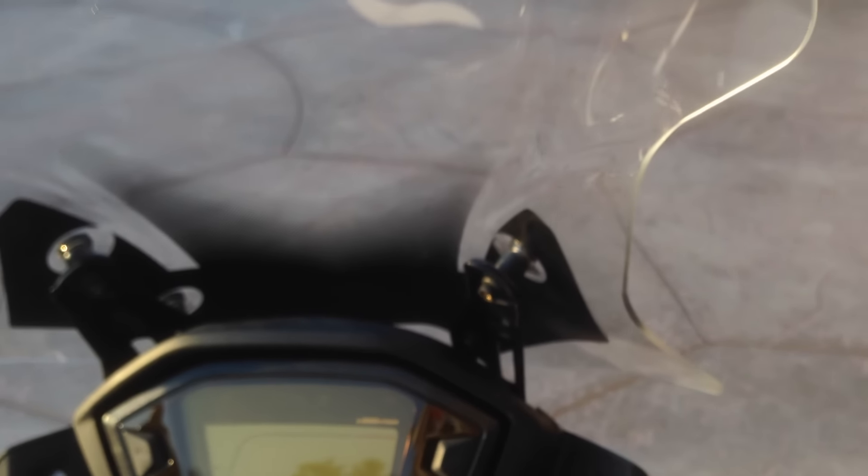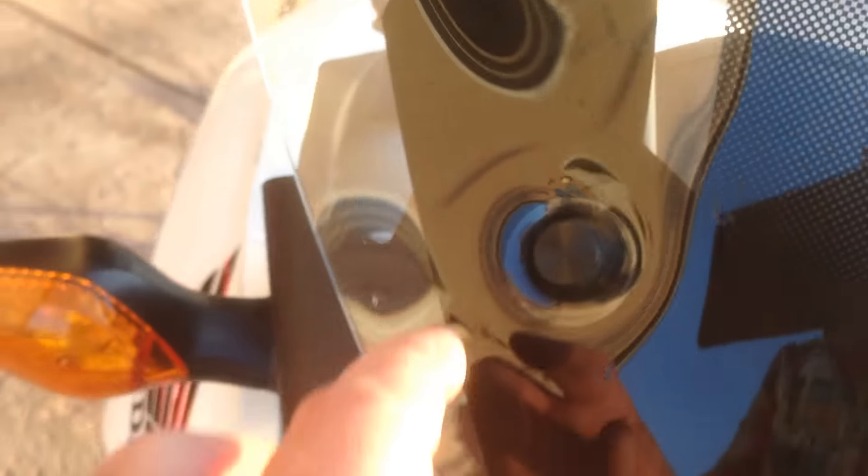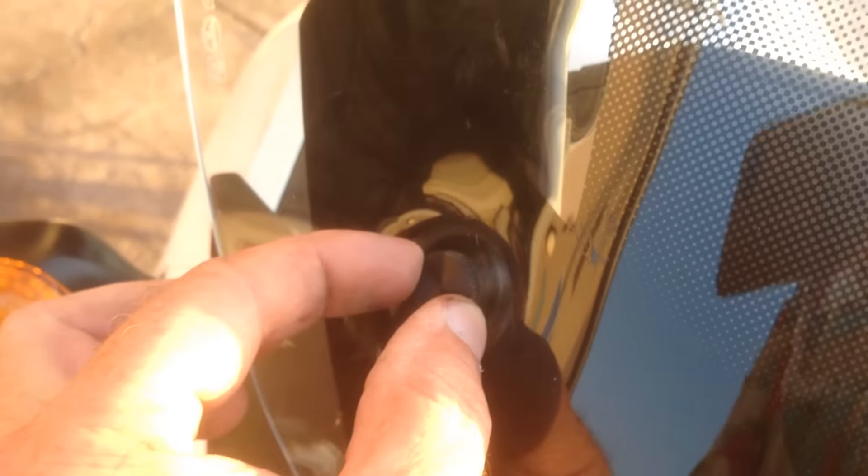Put adjustable levers on the front. On the windscreen — this is the Givi windscreen — I took some plastic tube and made spacers for it. It reduced the wind noise a little bit, gave me better handlebar clearance, raises it up a hair, and allows air to come through. I put plastic twist nuts on there for quick removal.